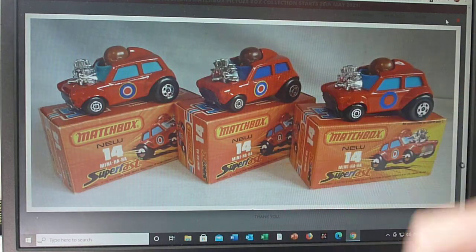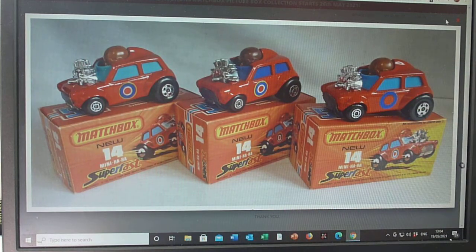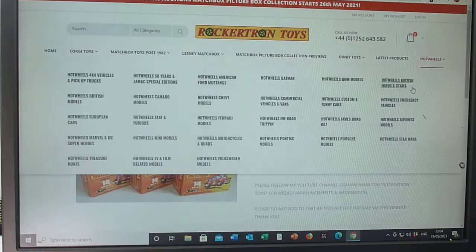Glass comes in light blue, mid blue, and dark blue. The round labels come in two-colour and four-colour versions. Helmets range from light, mid, to dark brown, and faces can be anything from an off-white colour to a fleshy pink to almost like a purple. So quite a few variations — label, helmet colour, window, and face. That's the 14e Mini Ha Ha. Thanks for watching and take care.